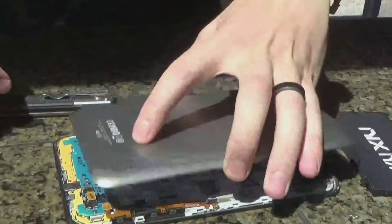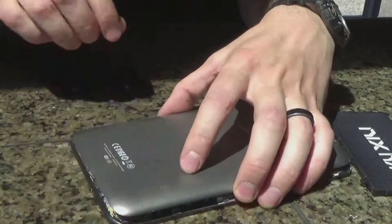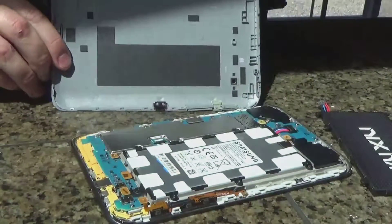First thing you need to do is get off the back case. How I do that is I use a knife to get underneath the far edge and crack it up. I work my fingers around the entire way to get all those little tabs to release.